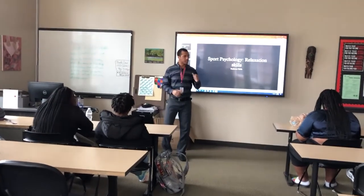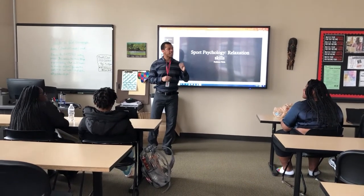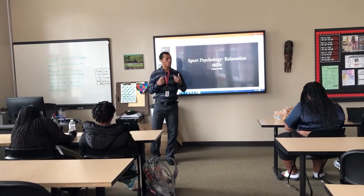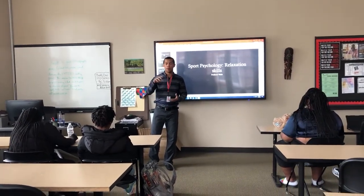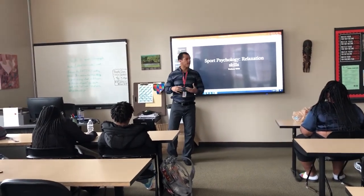So that was progressive muscle relaxation. If you're feeling tense, anxiety, or stress, you can use progressive relaxation to help you relax. It can also help you guys prepare to get ready for bed if you have trouble sleeping.